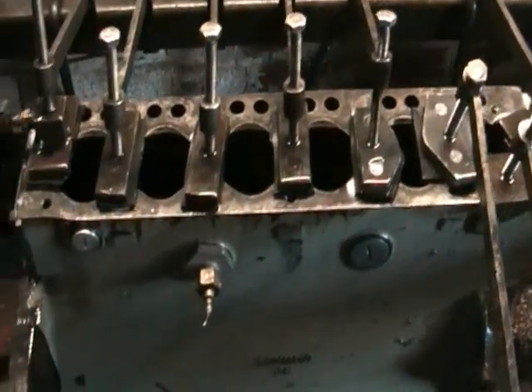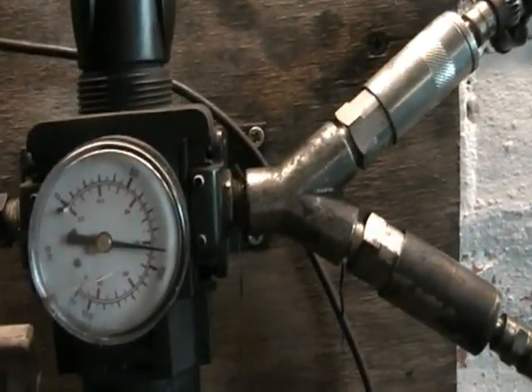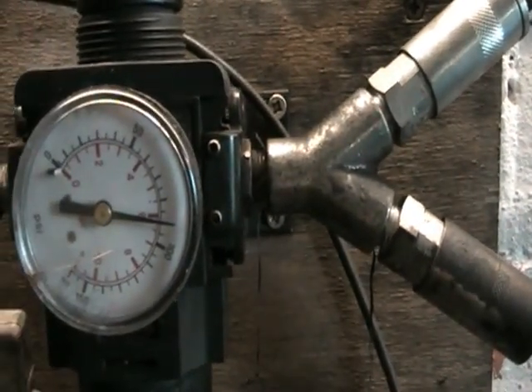This is a Bristol crank casing that is on the pressure test bed. We've got it up to just short of 100 psi, about 95 psi.